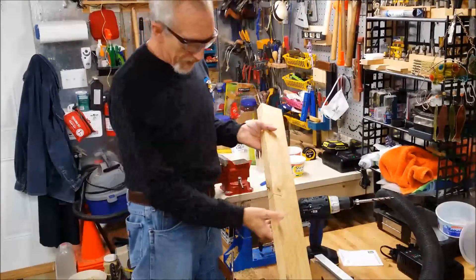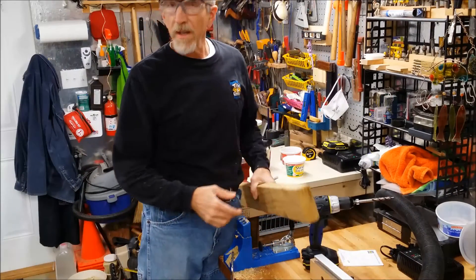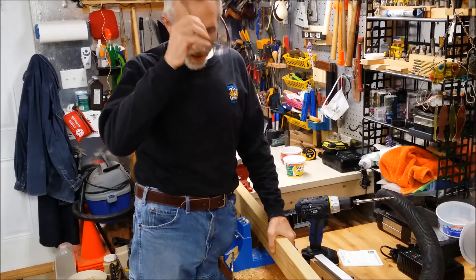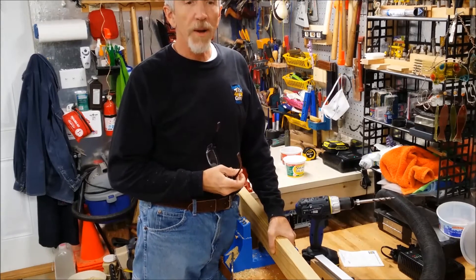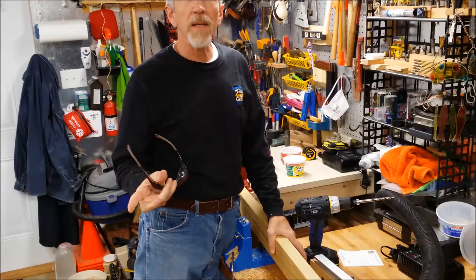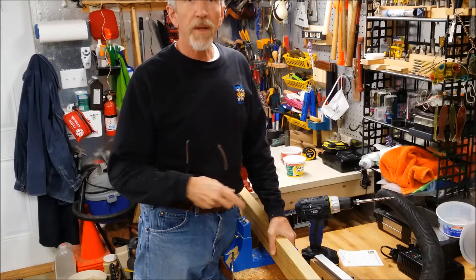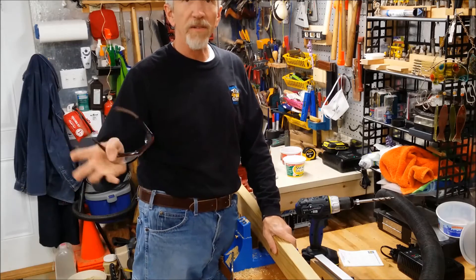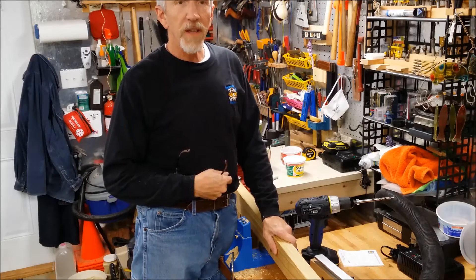Hello YouTube, Benchmade55 here, off on another project. It's going to get close to time for kidding on the goats, so we need to make a separate pen in the barn for them. We have a little kidding area but we have no gate there to keep everybody else out. So that's the project I'm working on.